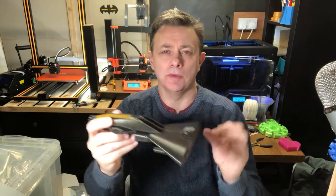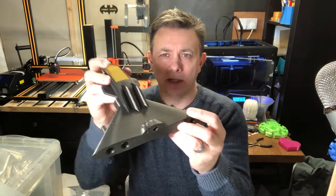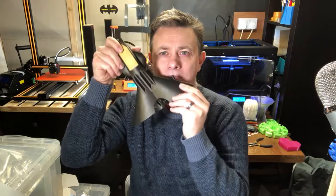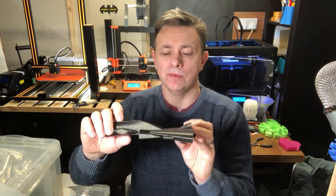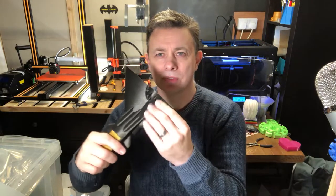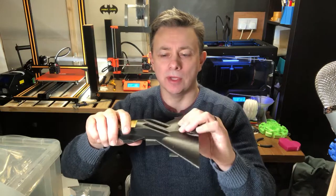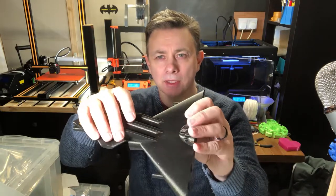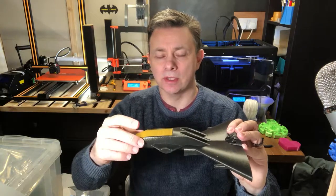The Deathbringer is the Shades' starfighter. It's printed in Filament and Vertical Galaxy, which is a lovely filament — it prints really well, and it's got this gold fleck in it which just looks fantastic.